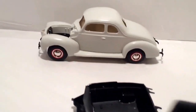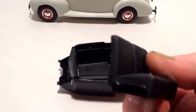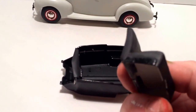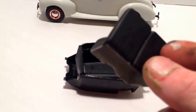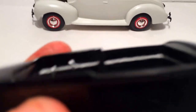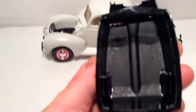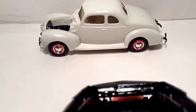I painted the seat flat black. I tried to do the side rails in semi-gloss for the metal stripping, to get a little extra contrast. I painted the interior gloss black, the floor flat black, and the instrument panel as well.